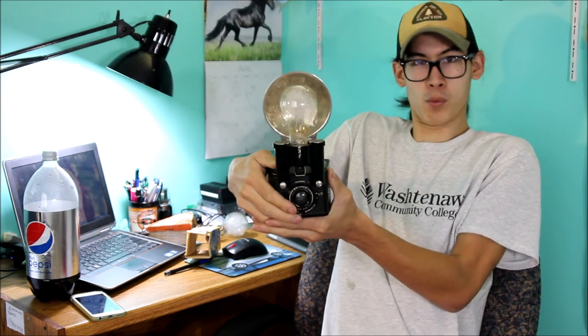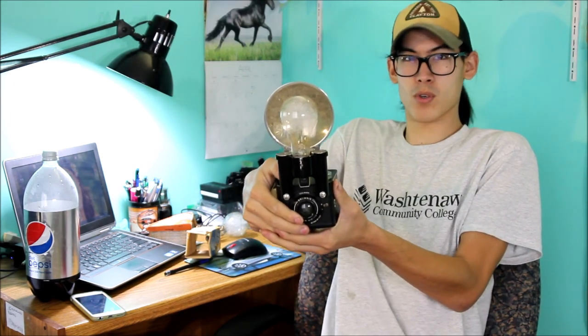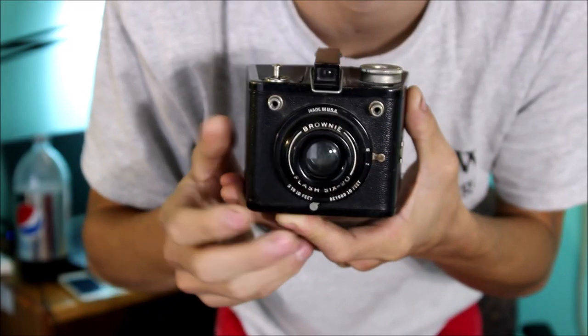Attach the flash to the camera. I'm going to put another AA battery in, facing the opposite direction. Now we're going to stick the bulb in. I'm going to stand back, close my eyes, and we are going to fire. Three, two, one. Did you see how bright that was? That was incredibly bright. Now that we've burned a flash bulb, let's go into an overview of the camera.